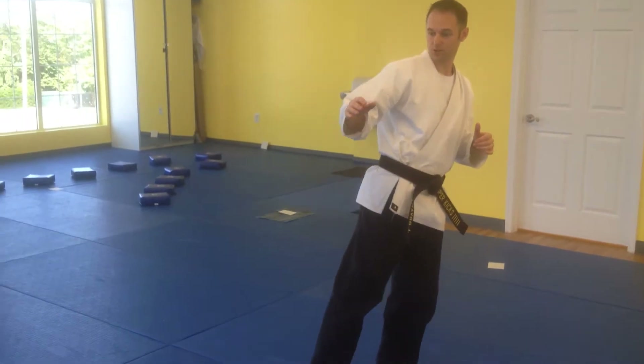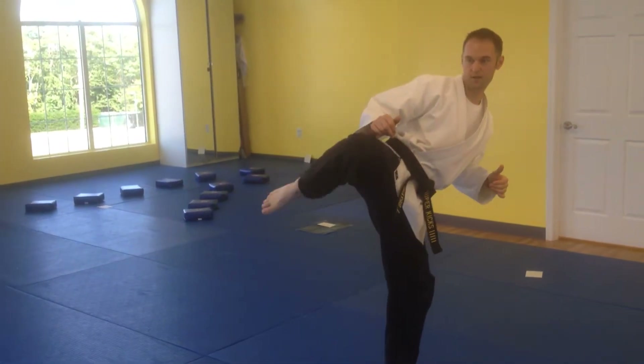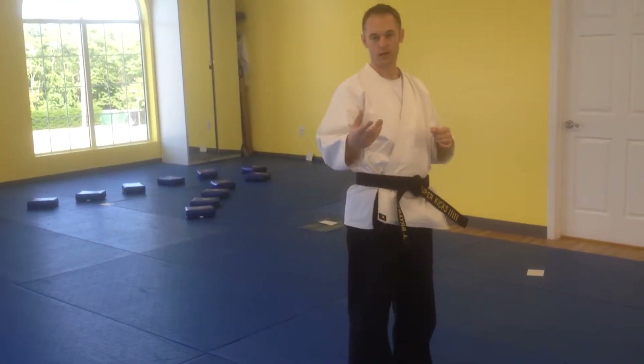There's a flip kick — just teach them to point the knee, extend, refold them down. You can add in combinations.